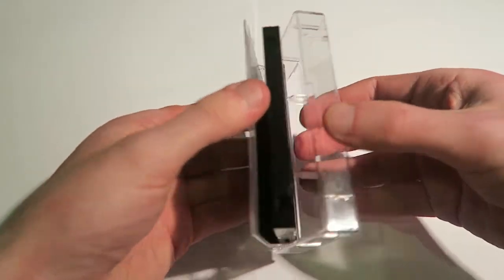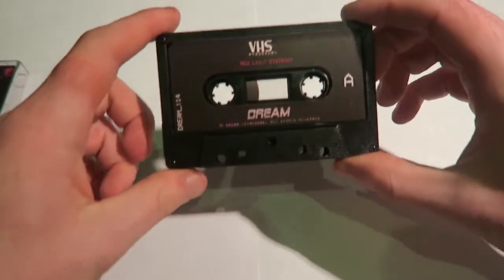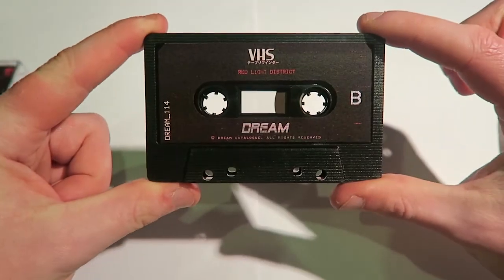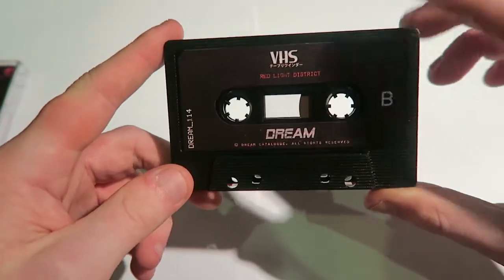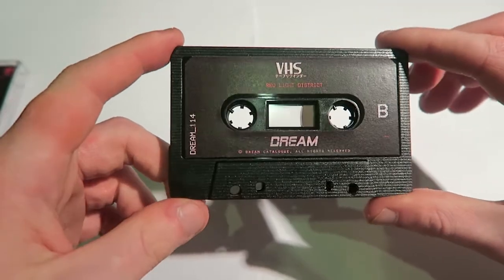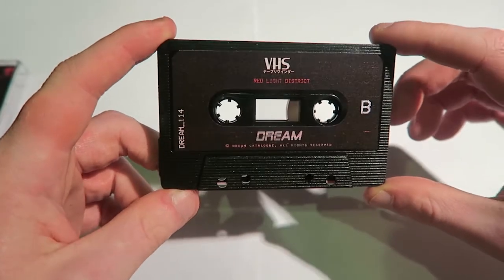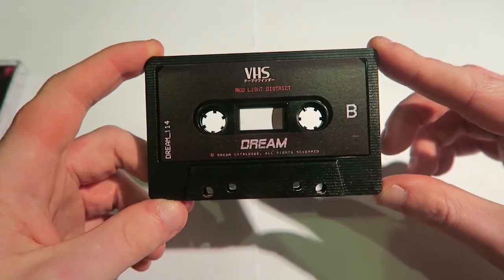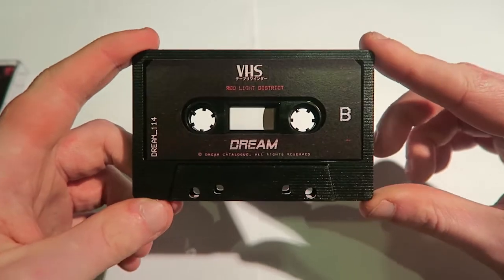We'll move on now to the tape. The case opens really easily, which is really nice. Here is the A side and here is the B side. The first thing to say is that it is on a black cassette with a very dark sticker. Looking through the other cassettes they could have gone with, I think it might have been better on a red and gold glitter case — but that's just an opinion of mine. I'll throw images of the red and gold glitter up on the screen now.